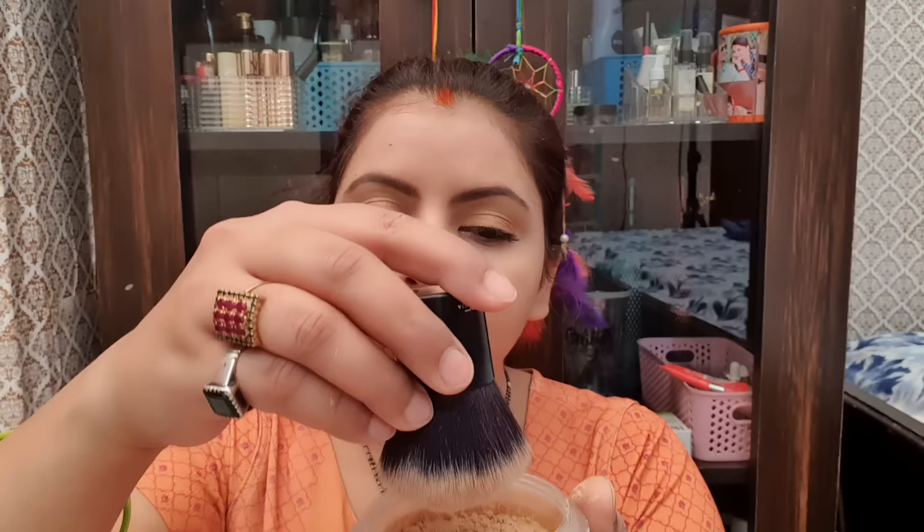When I am going to a party or somewhere, when I am going to a wedding, I use it. This is the direct product — you want to use it from the cover and I am going to dust it.